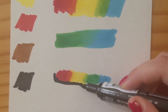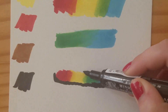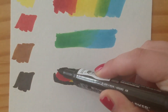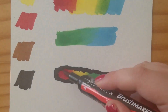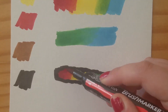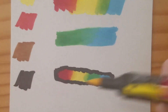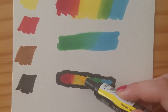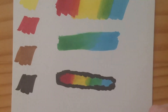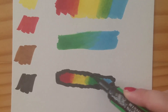The Winsor & Newton brush markers also come in 142 different shades, so there's a pretty big range. These markers are not refillable. If you're used to Copics, you're used to an alcohol-based marker that is refillable, but the Winsor & Newton brush markers do not have any refills — at least as of early 2020. That might change, so if you're watching this video in the future, I might be inaccurate.